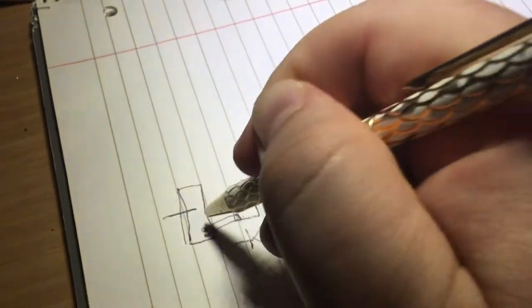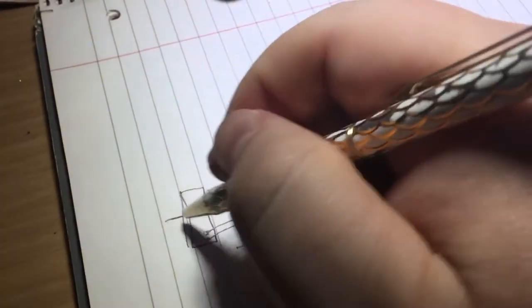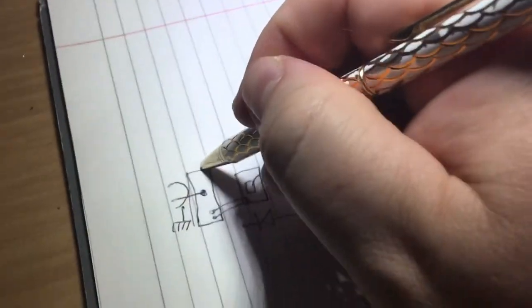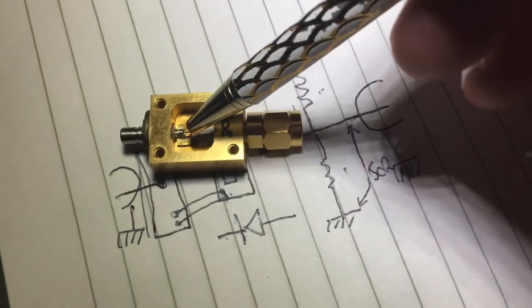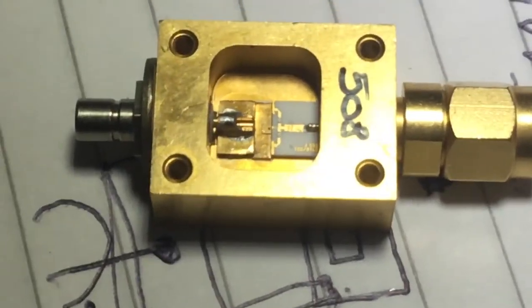We've got two bond wires which then go to another piece of plated metal and are bonded onto it. Then we have the center of the SMA socket — or MCX socket — soldered to it, and the shell of the MCX connects to ground.